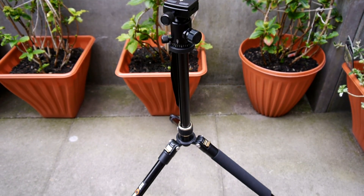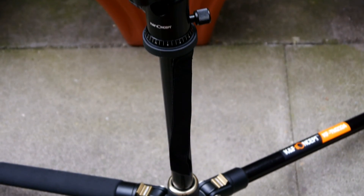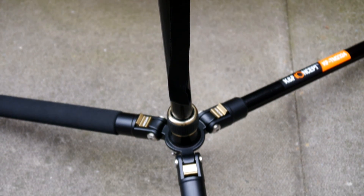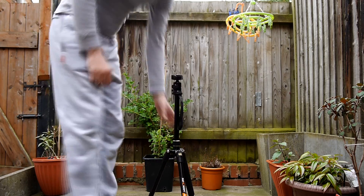The tripod itself was extremely well made, constructed of really high standard magnesium aluminium alloy. At just around 2 kilograms, this product is superb for stability and durability, and it really shows the standard of the product.